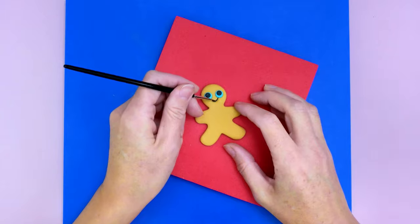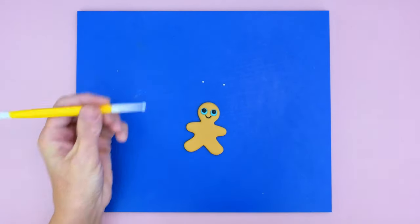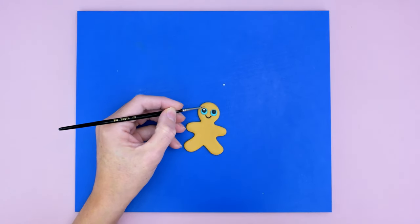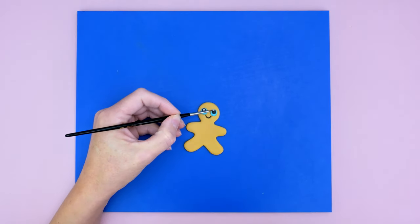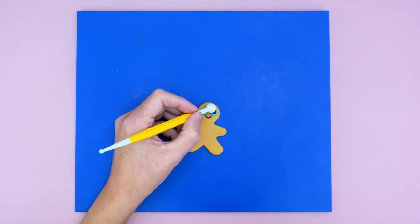Now I've got two small balls of white modeling paste. I'm flattening them with my ball tool and then gently sticking them at about eleven o'clock on the eyes as little highlights. If you find this tutorial useful, please give it a thumbs up — it really helps my channel. Securing them with the ball tool.